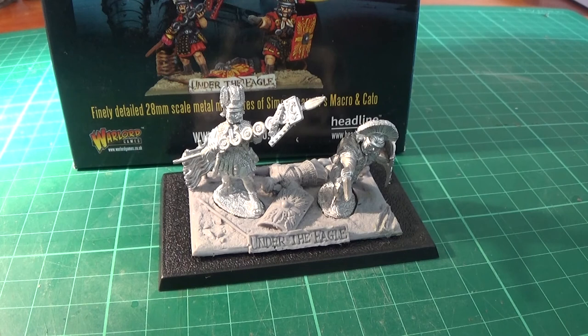I think Claire's definitely bagsied the Romans, so I might have to collect the British — because that's where they were fighting originally. Under the Eagle is based in Britannia. And I think at the time, Vespasian is the legatus who takes them over there, so he's like the main commander. And he later becomes emperor, yeah — after Claudius.